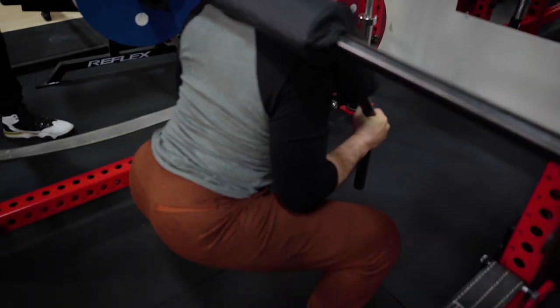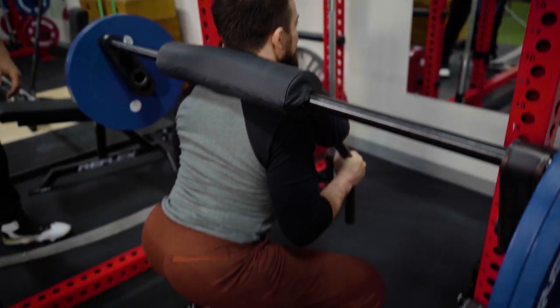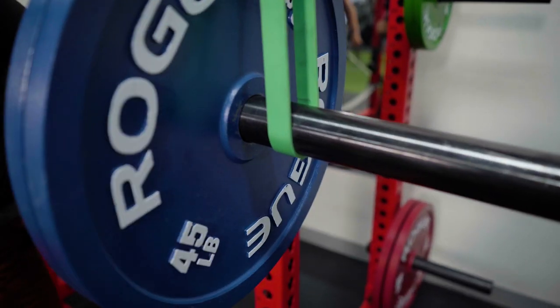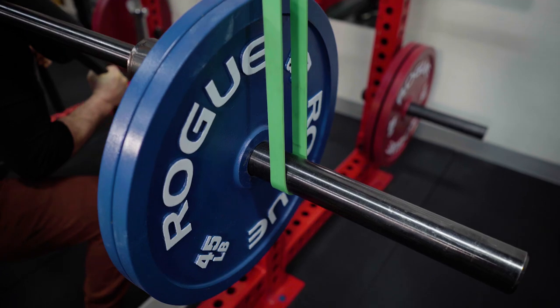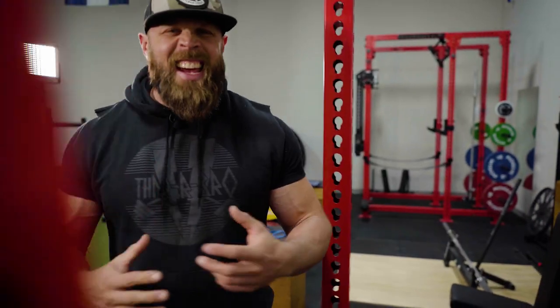Jason's performing a set of three, building up as we go. He comes down nice and controlled, then drives through his heels as he comes up. This is also a really nice method for anybody who has knee or hip pain, because it gives you the most assistance where those joints are most exposed. If you suffer from bad knees, this is a great way to make the movement feel very smooth while still getting a lot of loading in.